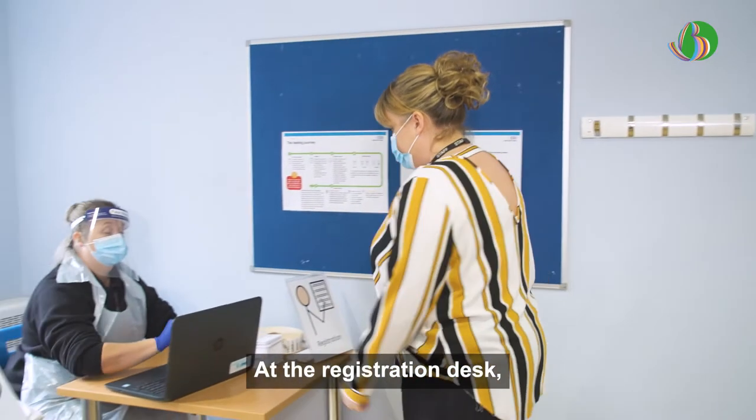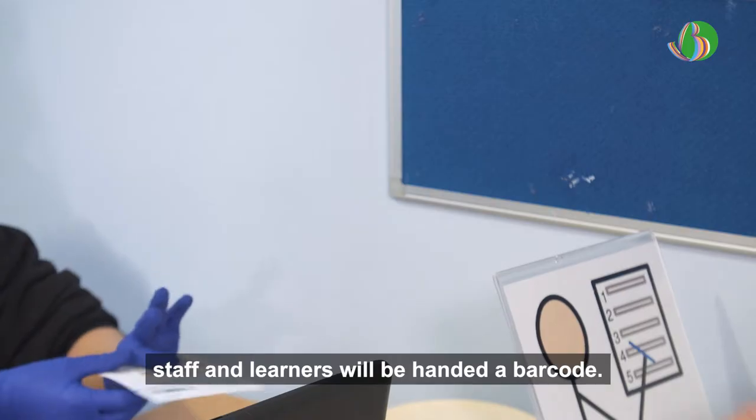Registration. At the registration desk, staff and learners will be handed a barcode.